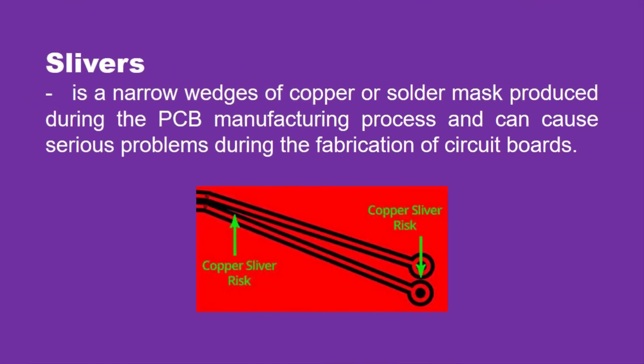The next one is slivers. Slivers are narrow wedges of copper or solder mask produced during the PCB manufacturing process and can cause serious problems during the fabrication of circuit boards.